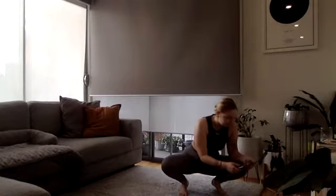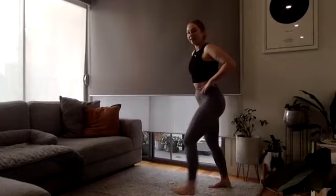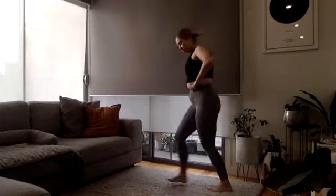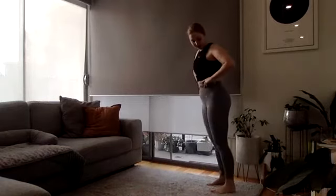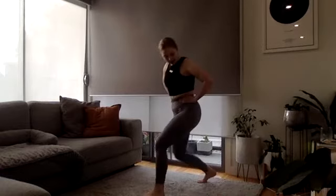Forward lunges starting in three, two, and one — stepping forward for that lunge, dropping the back knee down. Twenty seconds here, try and go as quick as you can, as deep as you can. And time!